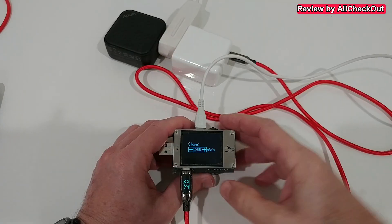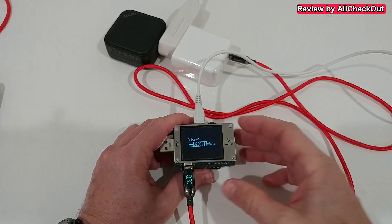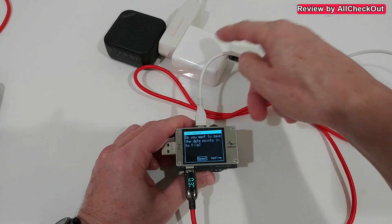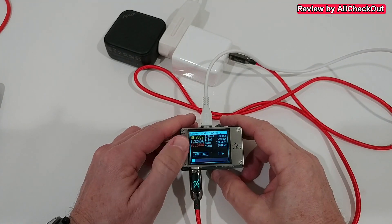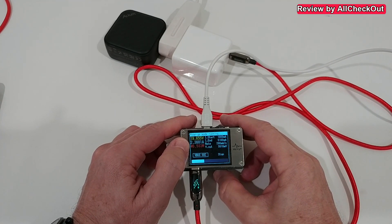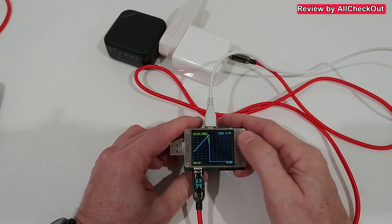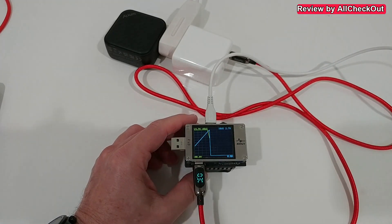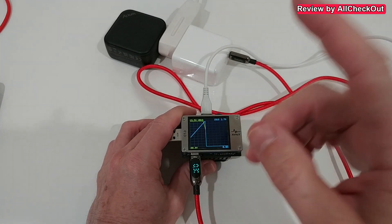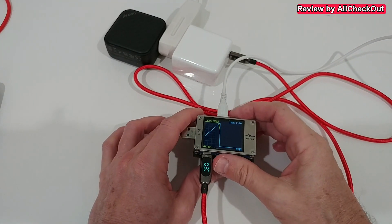To see if we can actually pull that power, we run a quick ramp-up test: 20, 25, 30, 35, 40, 45 watts — with a cutoff at 2.7 amps. Doing the math, it stopped at 53.7 watts, which is not bad. We can definitely use this charger for other devices.